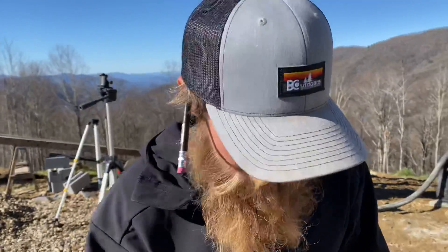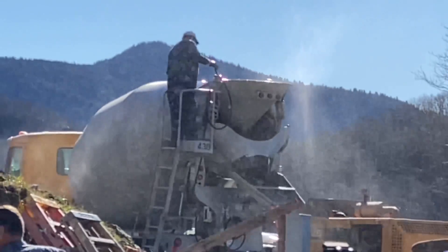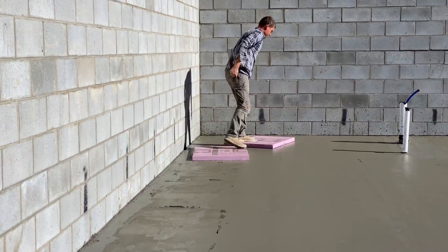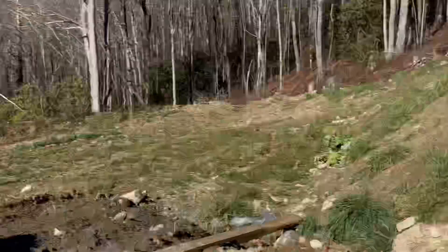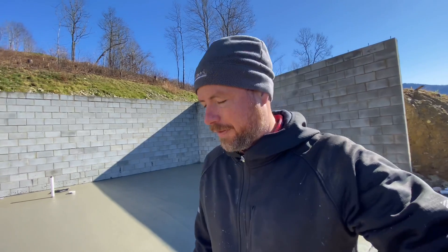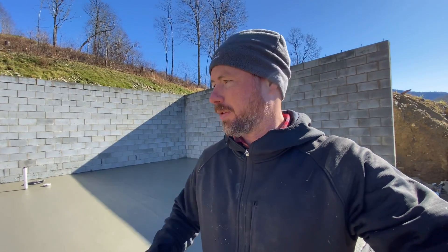Some things to mention about the concrete here: we poured it on about a five and a half slump, and it has a fiber additive which is a reinforcement. That's why we don't have steel in here — we used fiber reinforced concrete, and there are no heavy trucks or anything driving on this. It's just a floor for their basement and it's not the finished floor either. At some point if they finish it, they will do some sort of floating floor over the top.